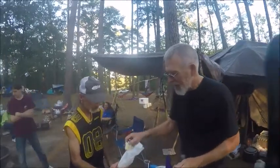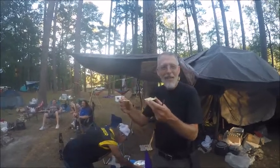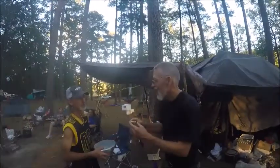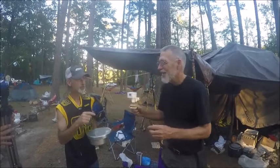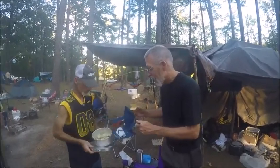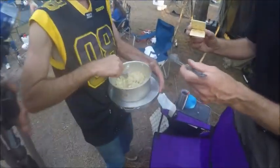Two pieces of saltine cracker — the camera's going. Ingredients: mayonnaise, no mustard, onion, salt, pepper, French fry seasoning, boiled eggs. This is tuna fish of the land.